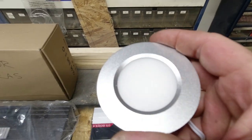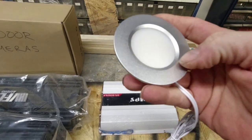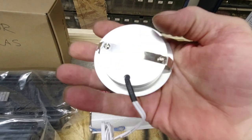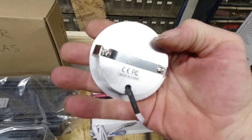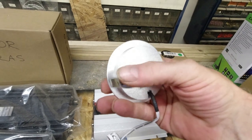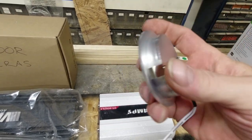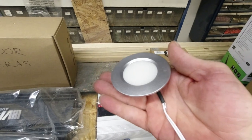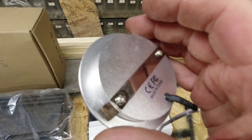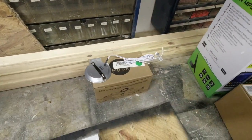A little bit more on these LED dome lights. I think they actually are aluminum. All you have to do is cut a hole, pop these in — they've got little tabs that lock it in. So install on these is very easy. Hook up positive and negative, and that's your dome lights. You've got a whole box of them right there.